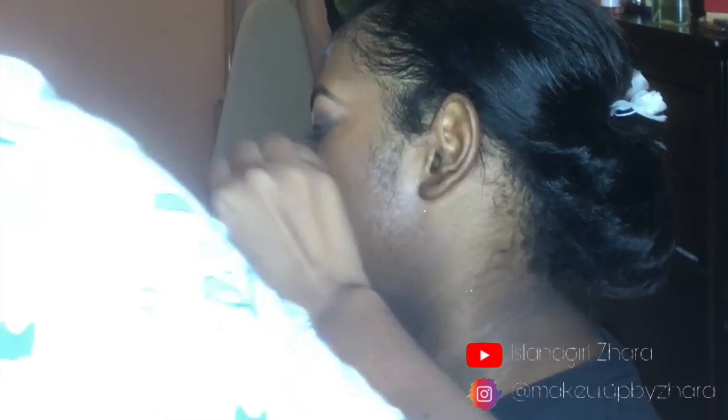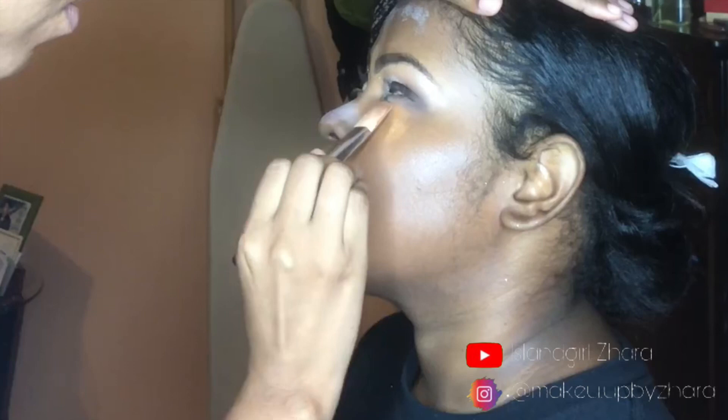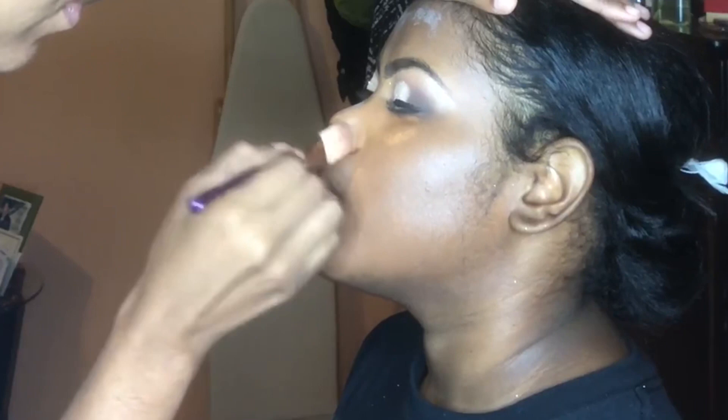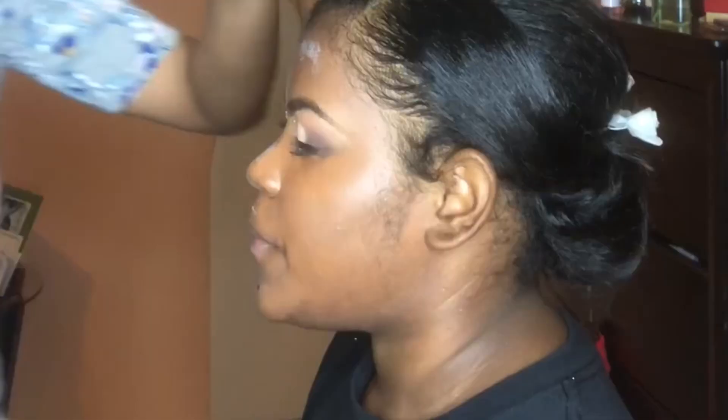I'm just applying the foundation now — I can't remember exactly which one this was, but it was most likely Maybelline. And now we're going in with that beauty blending sponge to blend it all away.